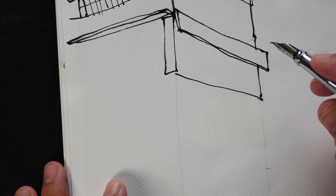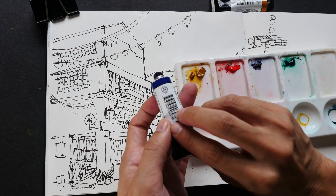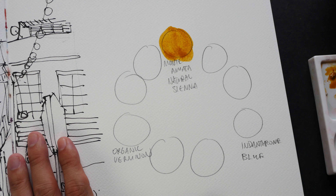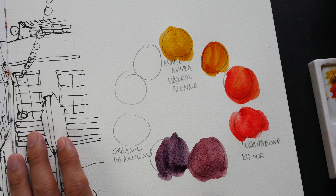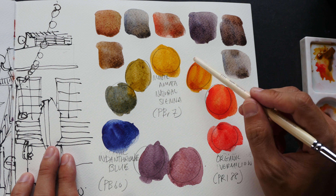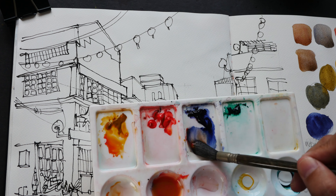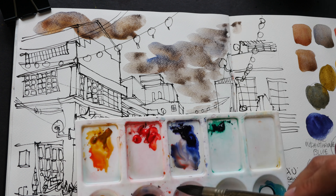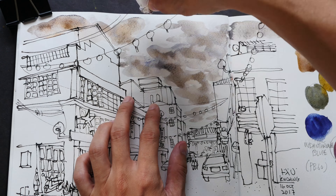Before I color this sketch, I've created a color wheel using three colors: Monte Amiata natural sienna, organic vermilion, and indanthrene blue. I'm using a rather muted limited palette today. This palette is not able to create really bright greens; even the purples are a bit subdued. Bright oranges are fine — I can get really bright oranges from organic vermilion and sienna — but for the other colors they are really muted.